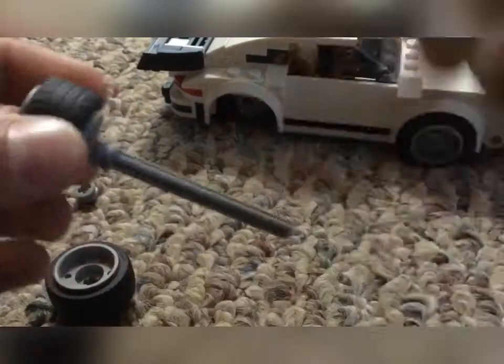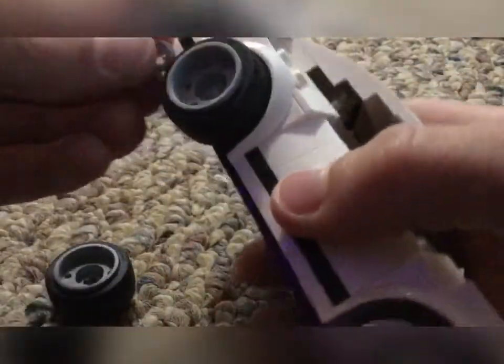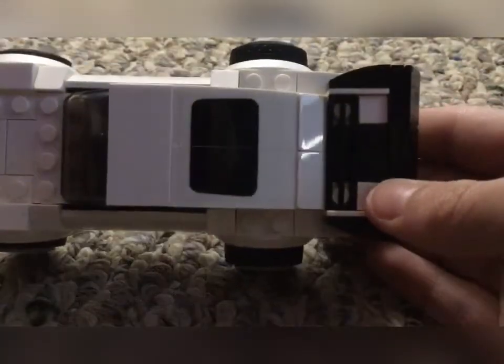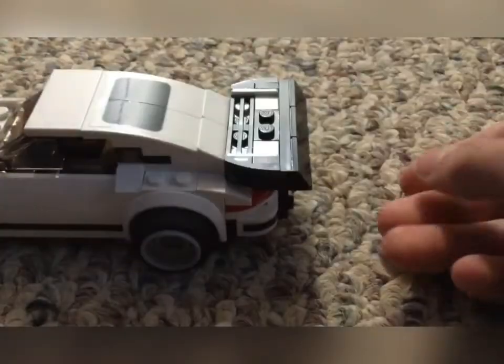Put these little parts on right here, and then put it on. Originally these little pieces were right there, but now it's on the inside so the wheels are popped out more. We want to do that on the other side too — there we go. Add on the wheel and that is our first upgrade.